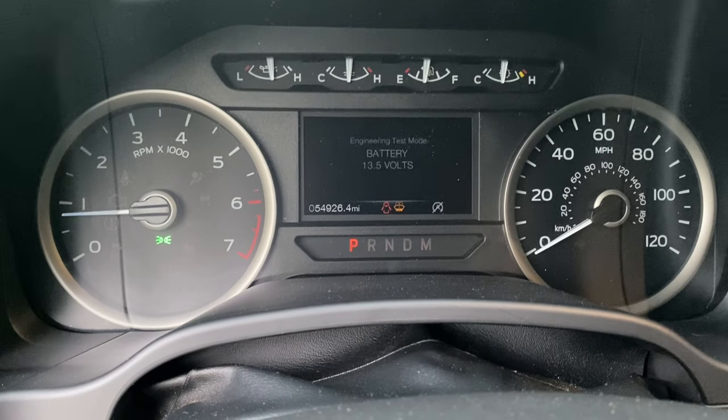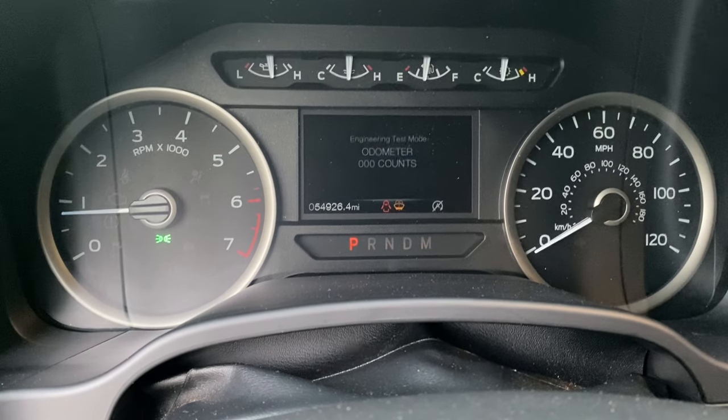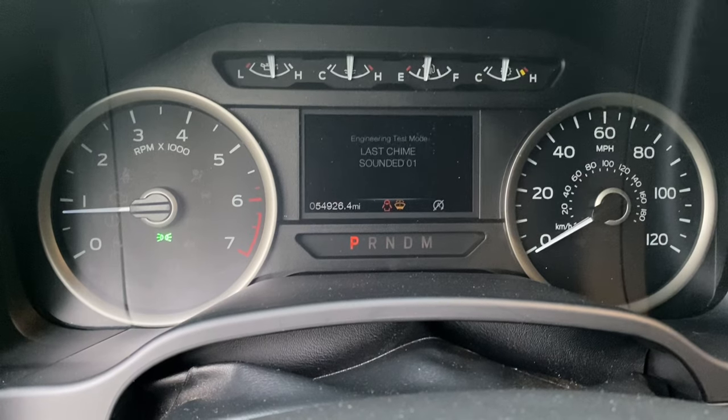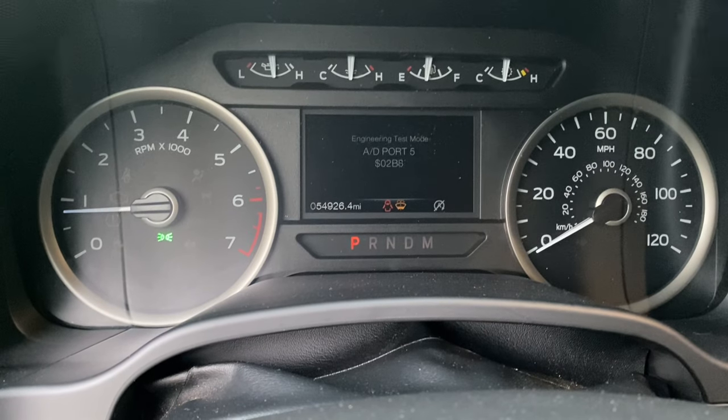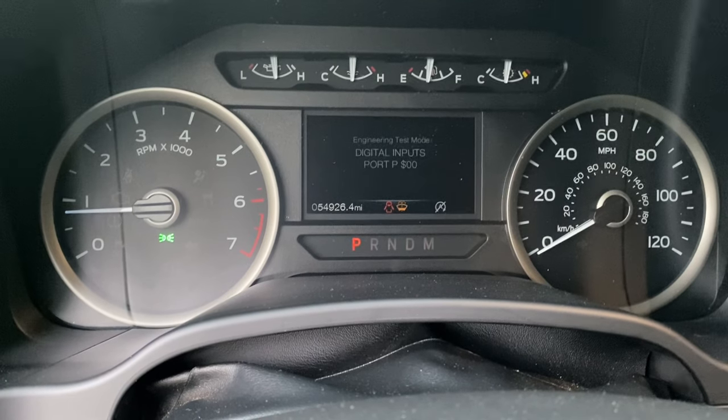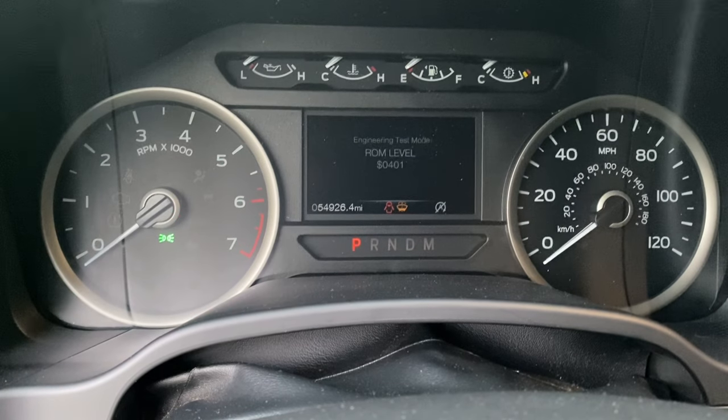Battery voltage is another useful one — I've actually used that before. You can also see your odometers. There's a lot of stuff in here that you would need for testing issues, or if you're just wondering what your coolant temp is running.